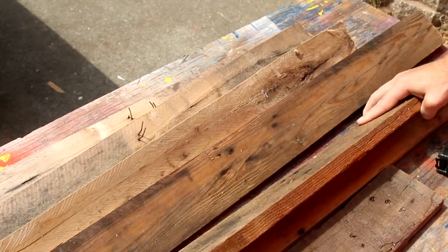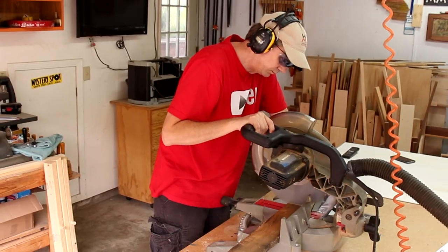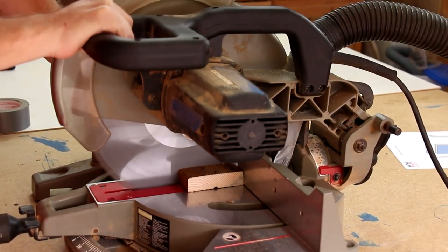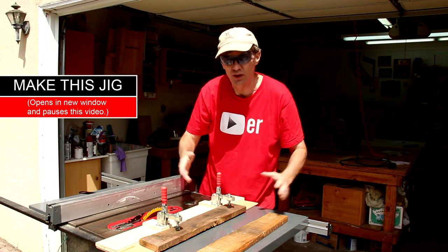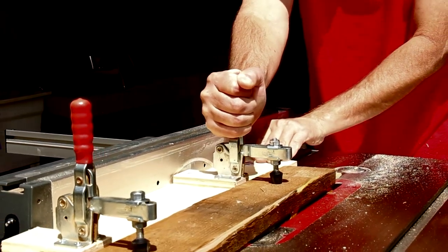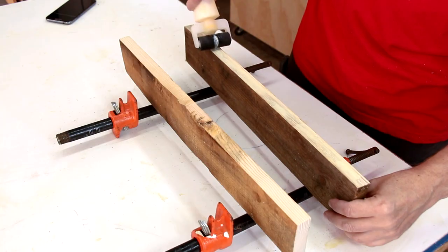So I'll just make do with what I have. I'll use this thickest piece for my backer board. I'll cut it into two pieces and join them together to make a six-inch wide board. I'm using my edge jointing jig to square up these edges so I can glue them together. That gives me a couple of really nice surfaces that I can glue together.